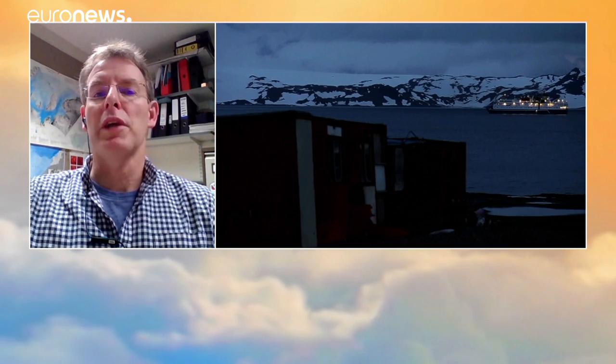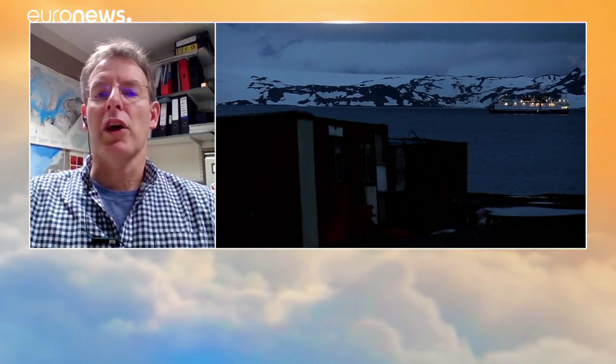By drilling down to the base, we can look at the sediments that the ice sits on and how slippy they are. And that determines how quickly the ice can flow off the continent. And obviously, that can impact sea level.